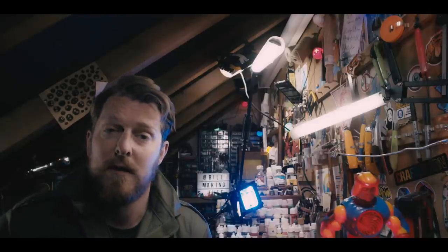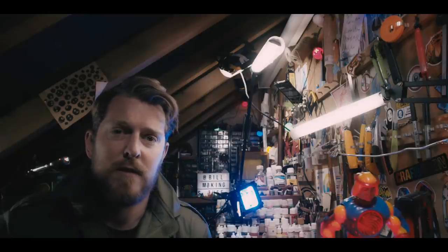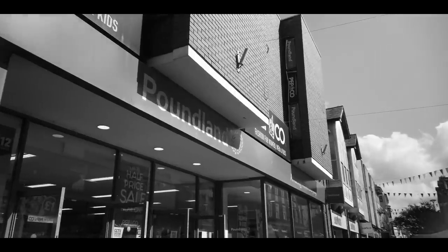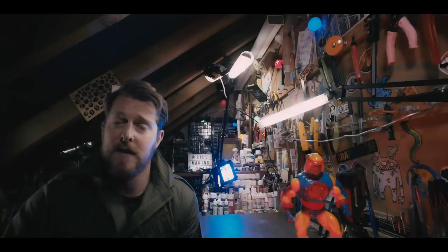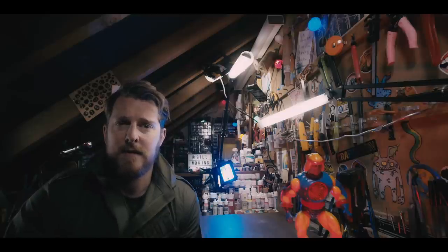So I made this episode really quickly. I didn't know what to build, so I went to where I usually go to get inspiration, and basically I got a load of toys because I thought, what's easier than just sticking some toys together? So that's what I did.